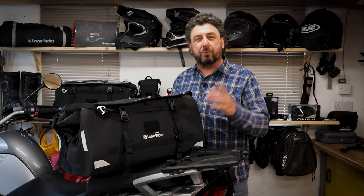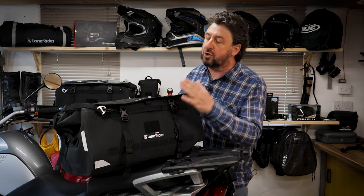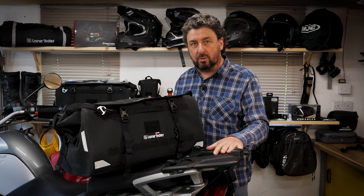Hey everyone, Steph here from LoneRider. I hope you do marvellously well. In this video I want to show you how to attach your overlander bag to your motorbike.